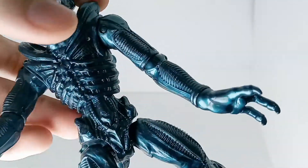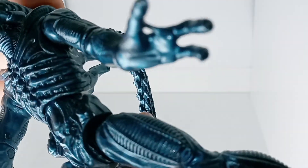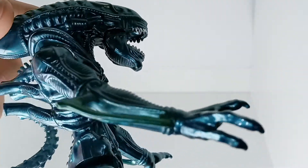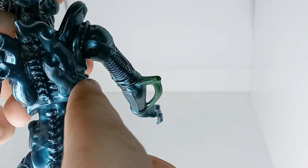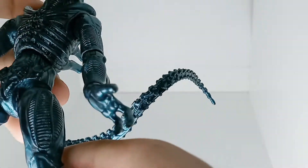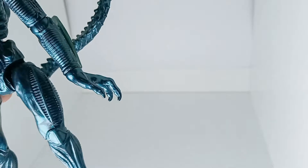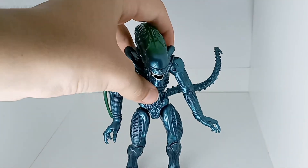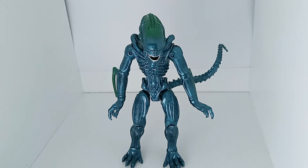The color is like this chrome blue, and you've got some chrome green on the top. He's pretty good looking, pretty highly detailed. There's also some chrome green on the defensive hinges. On the back, you've got his tubes and shoulder plating — it's biomechanical, of course. Stands pretty well.